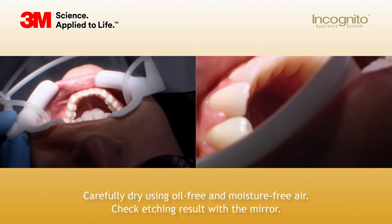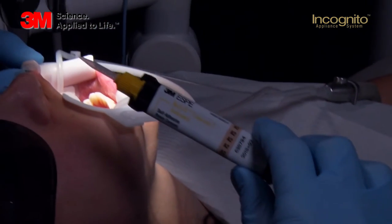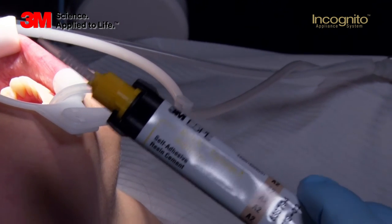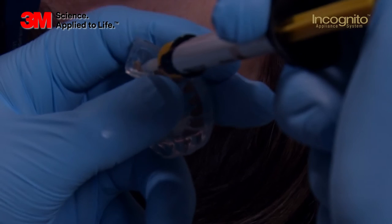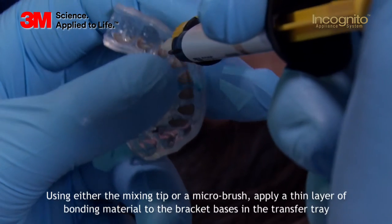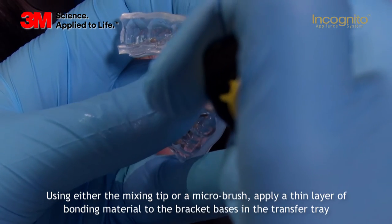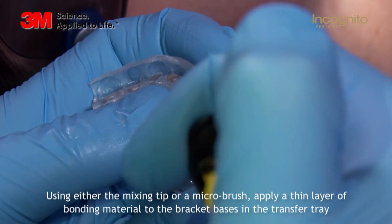We will bond with Relay-X Unicem, which is for me the best bonding material on the market at the moment. It's dual curing, so you have either two and a half minutes working time until it cures chemically, or you can use your curing light to cure it. What we are going to do now is apply the bonding on the bracket base. There is no rush, but you have to make sure that you use enough material — but also make sure you don't use too much, as excess bonding will go into your interproximal spaces.